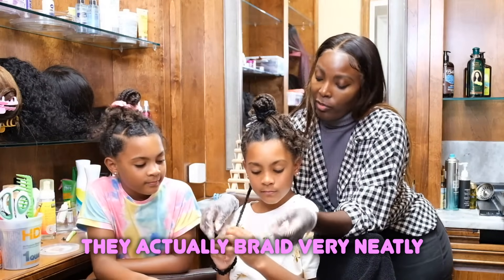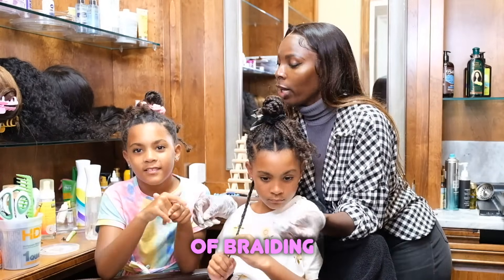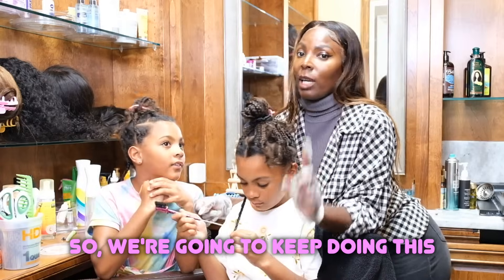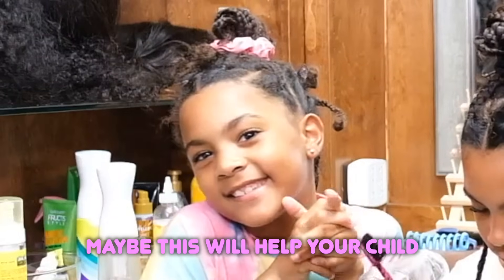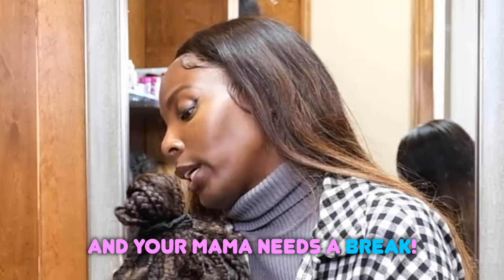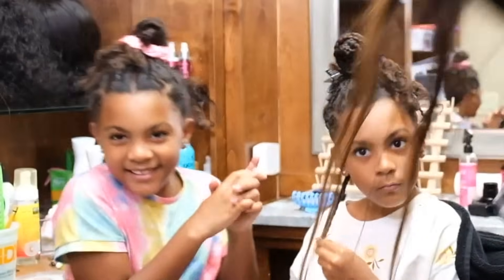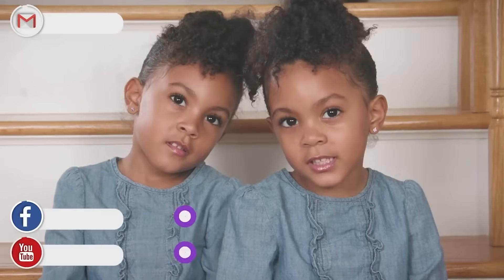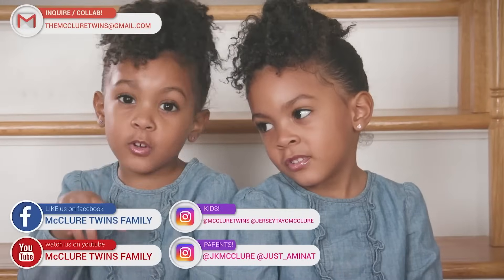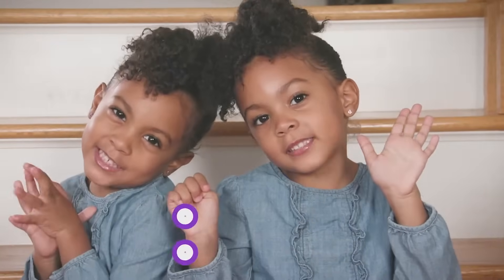So the girls tried and they actually braid very neatly, which is good. They have a good base — a good foundation of braiding. They just need to learn to braid a little tighter. So we're going to keep doing this, guys. This is going to be serious. You girls are going to be nine years old and your mama needs a break. Maybe you can help each other do each other's hair soon. Wouldn't that be something? Thank you for watching and make sure you subscribe for more videos.